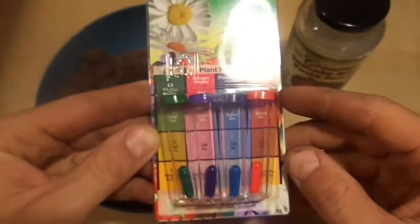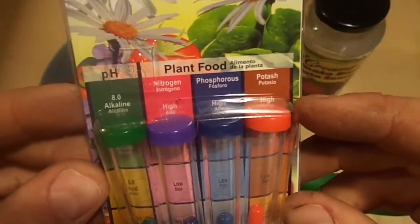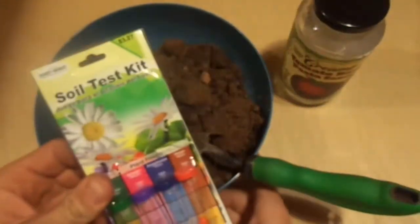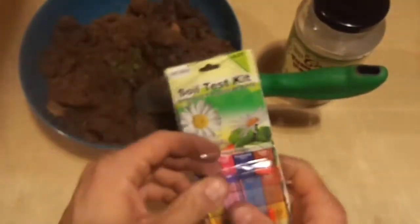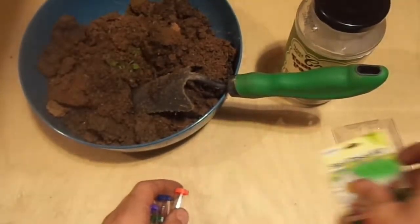I wanted to run a soil test on the older garden that we established last year. The soil is in front of you and you can see it's certainly not very good soil, but my opinion is that it's not worth the money that we spent on the test kit.